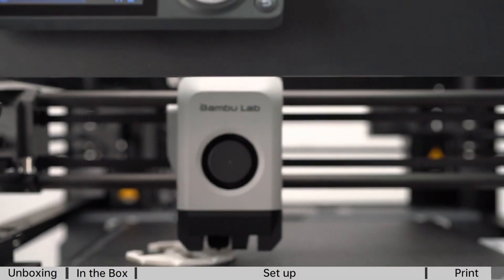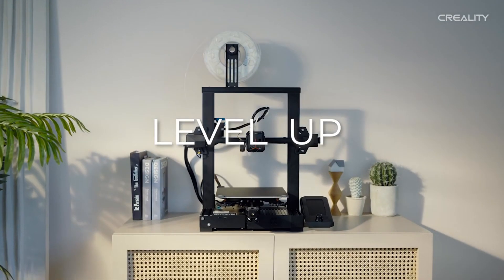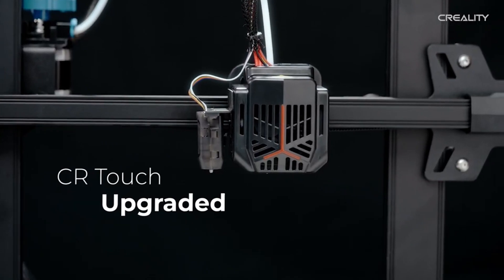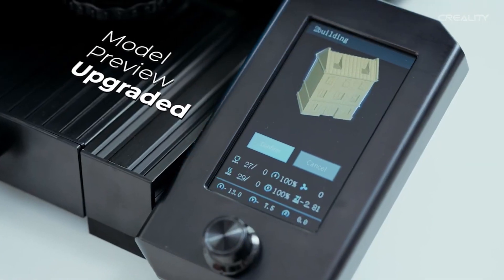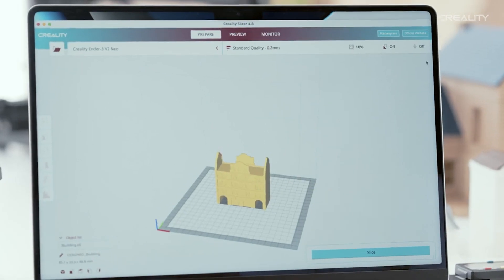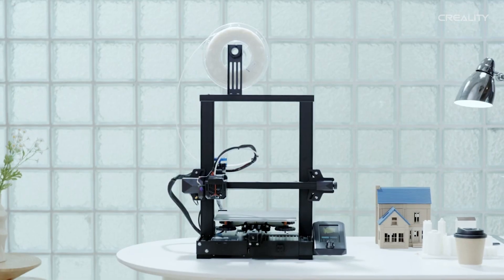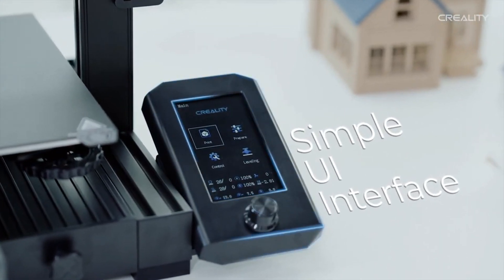Number two is the Ender 3 V2 Neo. Once you get it out of the box, you'll be pleasantly surprised by how easy it is to assemble — no complicated setup. You'll be printing in no time. This printer boasts a sturdy aluminum frame, reducing vibrations during printing and ensuring top-notch print quality. The Ender Neo also offers an ample build volume for larger projects.